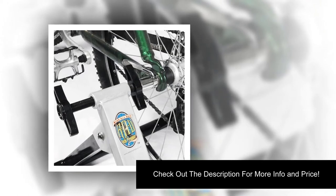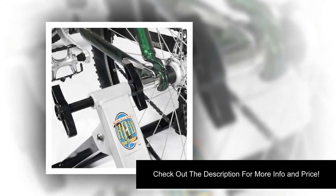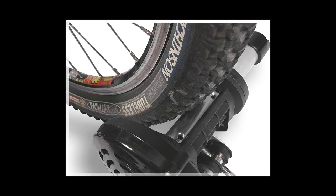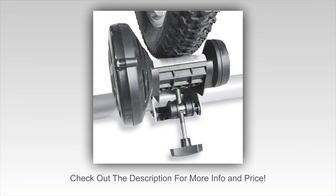Sturdy construction: the rear struts are thicker, which means the manufacturer can make this out of lighter weight materials. The distance between the rear and front legs covers at least three-fourths of the diameter of your tire, giving you a very stable product. Once you set it up properly, the struts lock in place and remain that way until you fold it up.